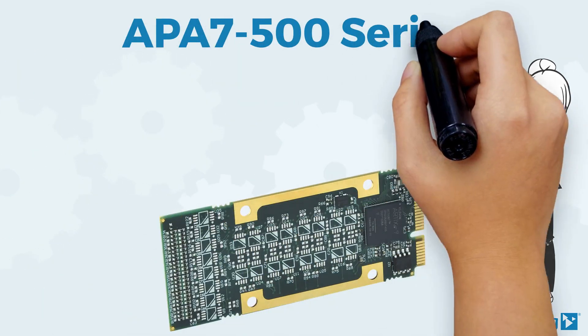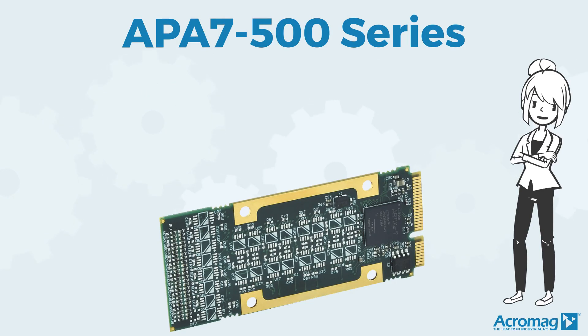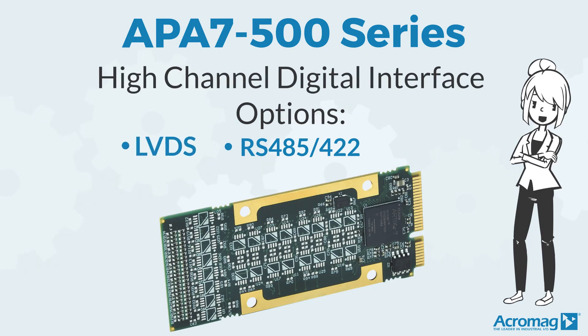The APA 7500 series delivers high performance, high density, PCI interface, and a rugged form factor. These modules have three high-channel digital interface options: RS-485-422, LVDS, and TTL.